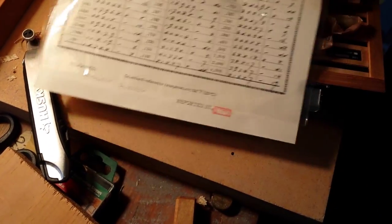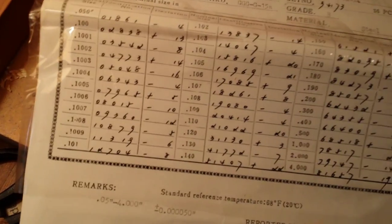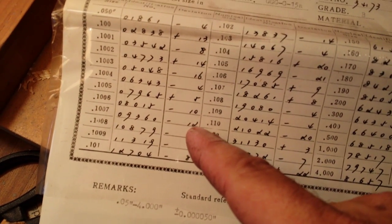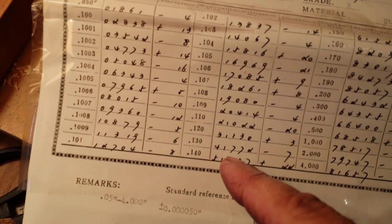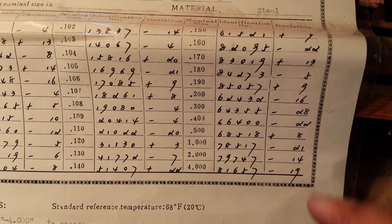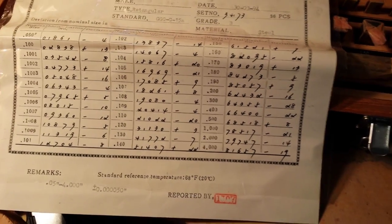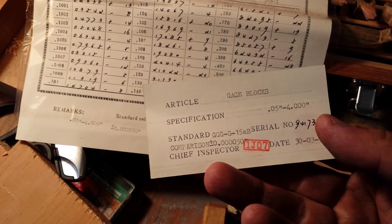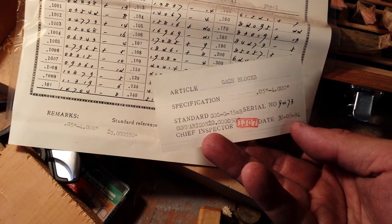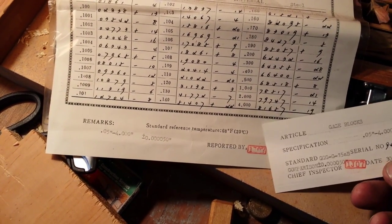I don't know — maybe somebody can enlighten me on this — but some of the readings on here, like this one is minus 12 and I guess that's probably millionths. There's some over here, yeah, mine is plus 28 — that seems like a kind of a large number to me. Anyway, these blocks were built all the way back in 1994, so the set is 11 years old already — finally made it across the sea.